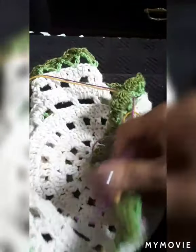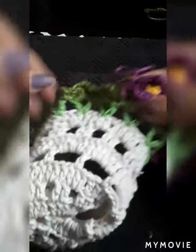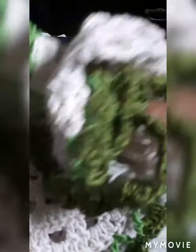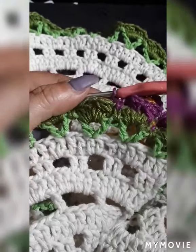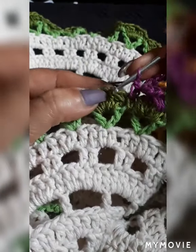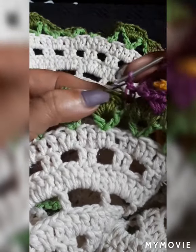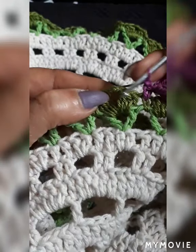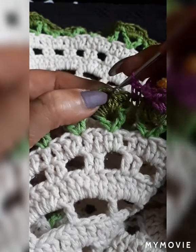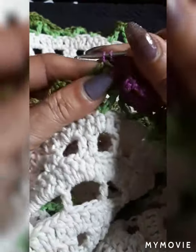Now we go into the purple. This is very simple to create. You would start right on the edge of any of the green, right where we have four double crochets — start on the first one just before the three-chain.